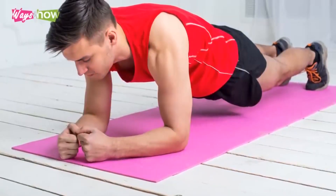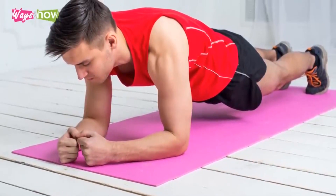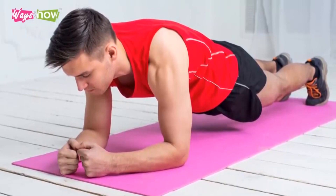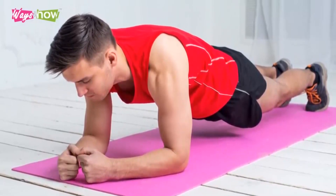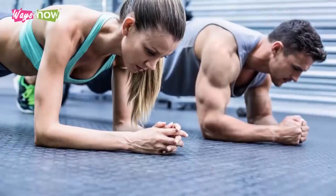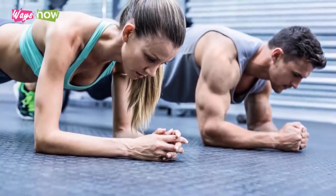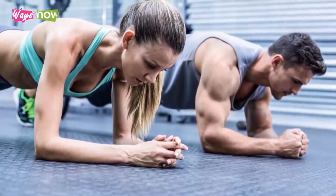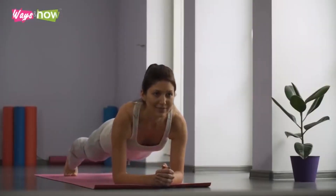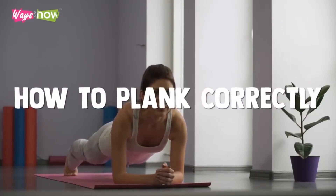Although it is generally done to condition the core, it does not just involve your abdominals, but also your legs and shoulders. That is why many fitness experts recommend doing planks daily. The problem with planks is that there is a specific way to do it properly, and it is not as easy as it may seem at first. If you are interested in gaining all the toning benefits of this isometric exercise, make sure you take the time to learn how to plank correctly.